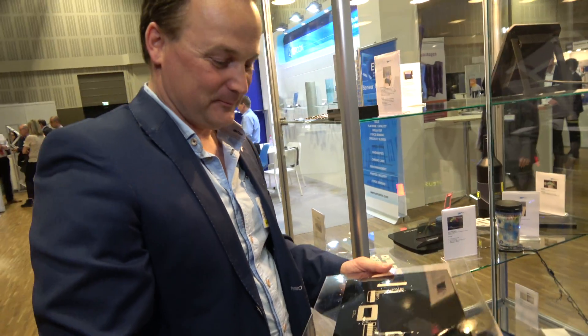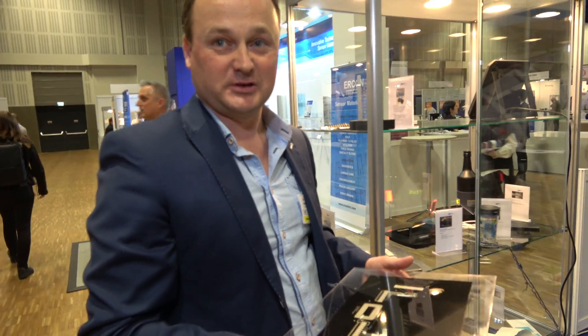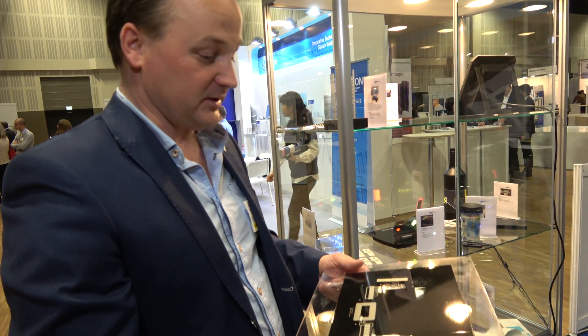There's no issue with pick and placing — the pick and place is a common technology. We can do it really reliably and well. The challenge is the next step.